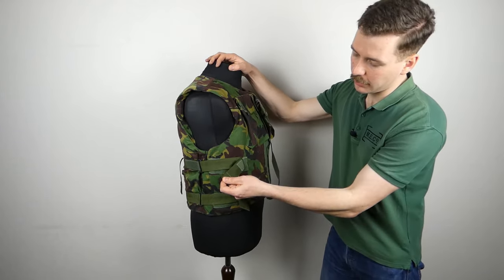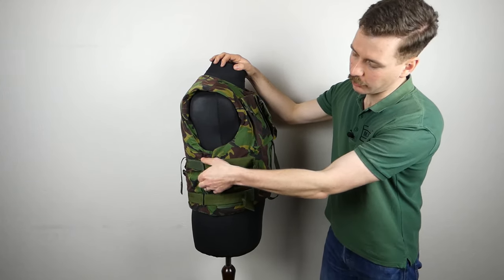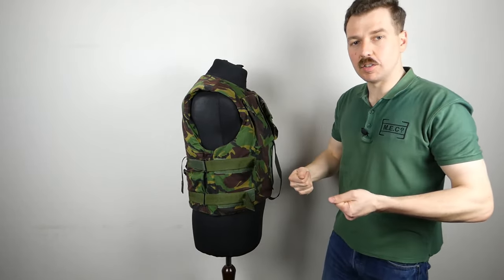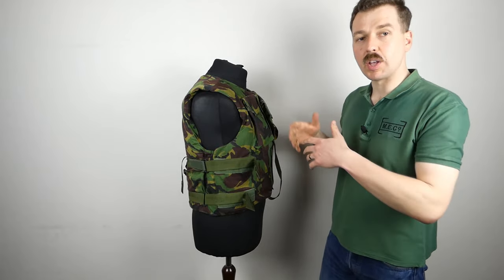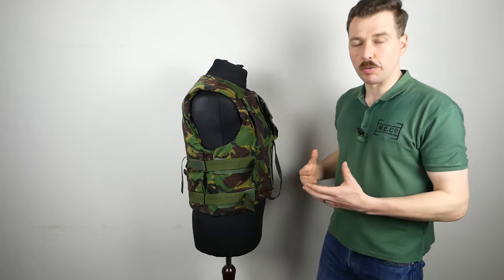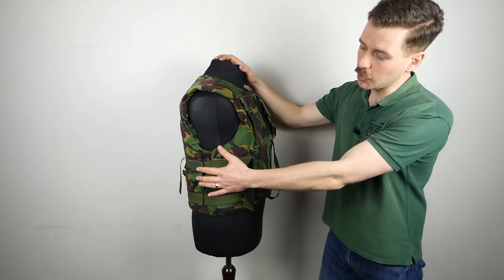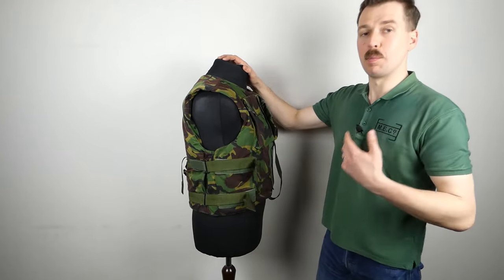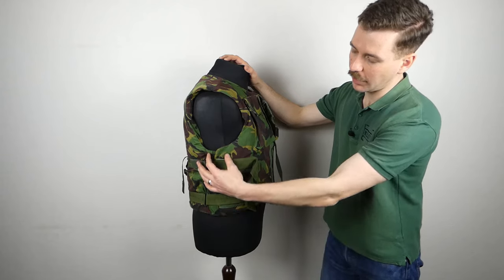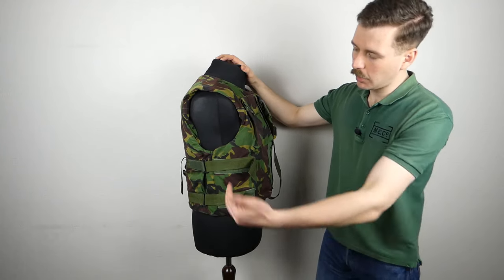We have two straps which attach with touch-and-close or velcro. These straps pass through a plastic ring at the back and then double back, so you can pull on those to tighten this in. When you're wearing it, it's very easy to pull both in and adjust it correctly to fit you effectively and offer that protection. That's an important part of the design - those two adjustments at the side make sure that the side is doubled over, provided you're wearing the correct size, giving a double layer of protection down the side where the opening is, so you don't have a dangerous gap.